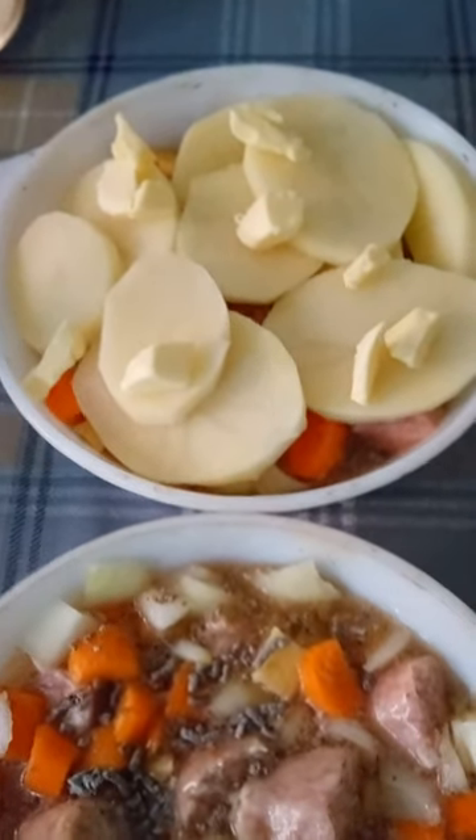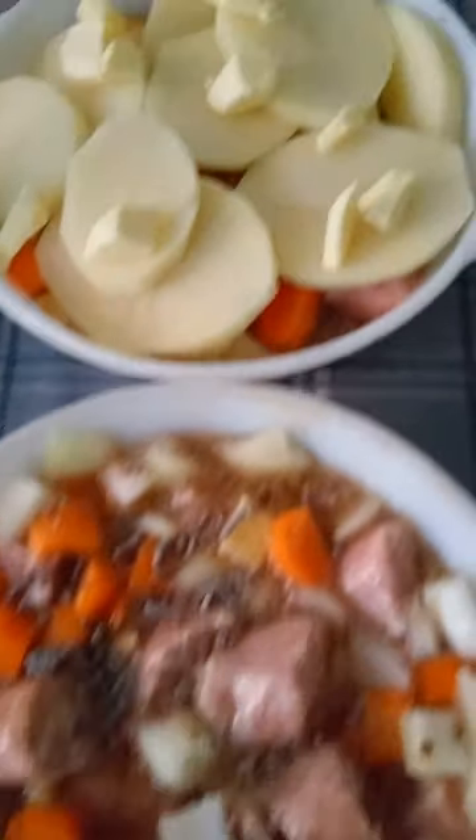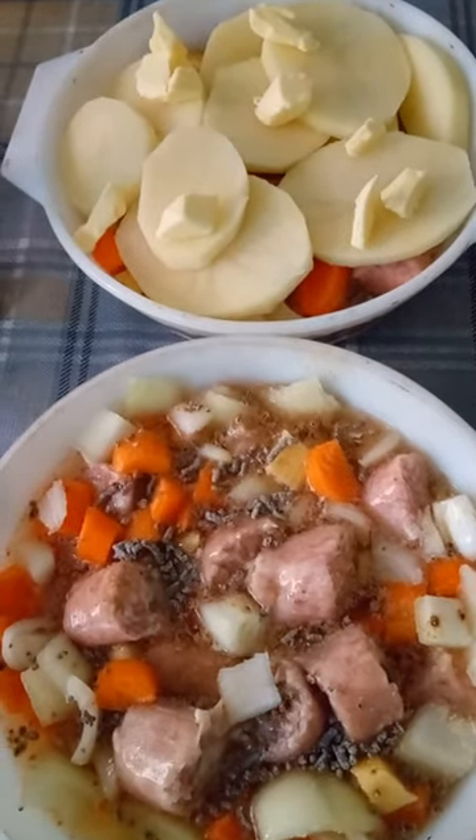I bought a pack of eight sausages, chopped each sausage into four pieces and divided it between two dishes — or you could use one big dish. This is enough for four people and works out less than a pound each.